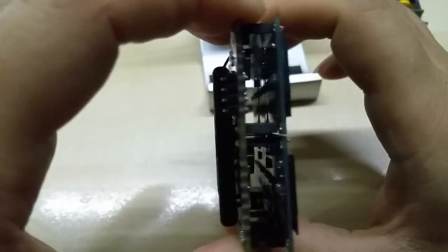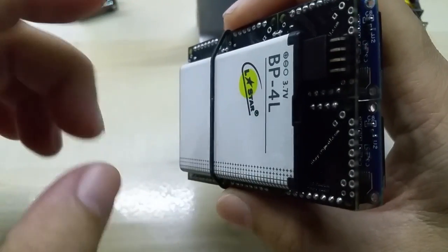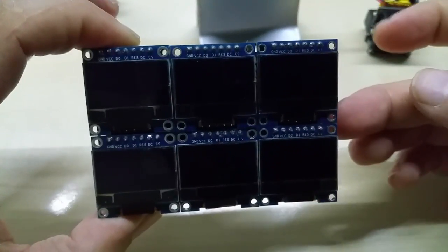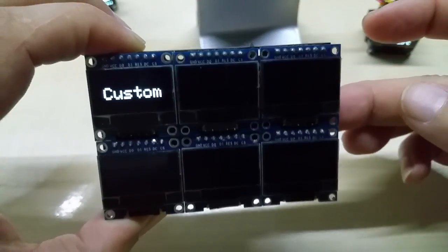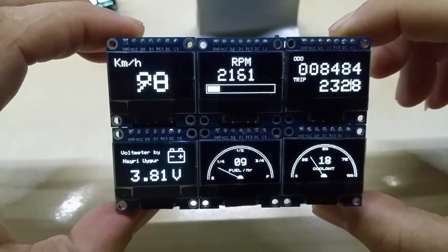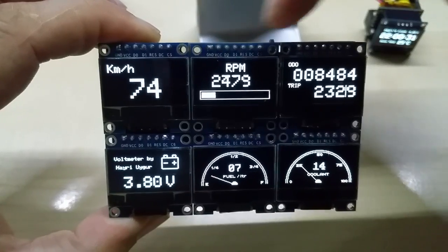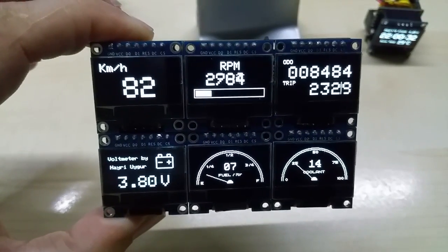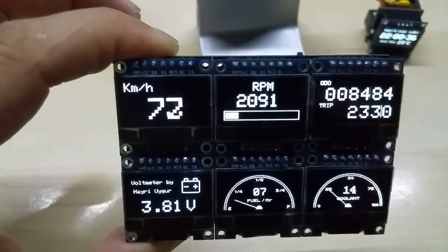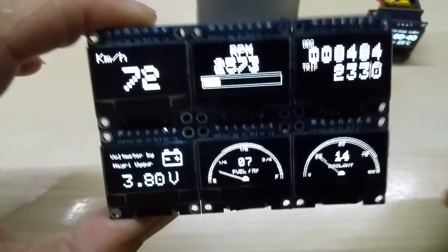This is my six-screen display, currently running on battery for testing purposes. If I reconnect the battery, you can see the startup sequence. Those three programs on the top are essentially the same, only starting with different screen settings. The kilometers and RPM readings are flickering because they are not connected to anything.